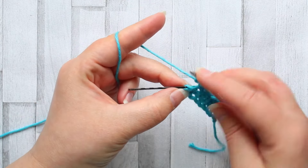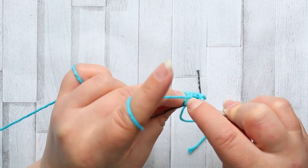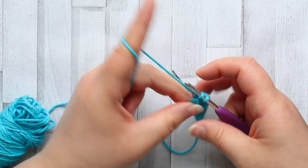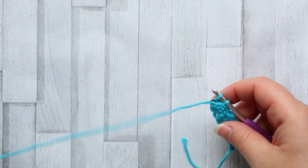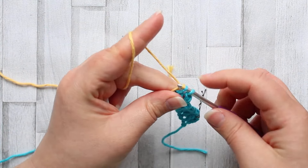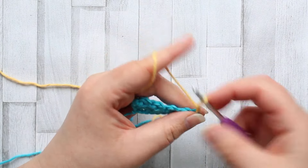Repeat across the row so that the last stitch is a single crochet after a chain one, just getting into that turning chain. Leave the last two loops on your hook because for row three we need to change color. Get your second color in here and pull that through those two loops, then turn and chain one.